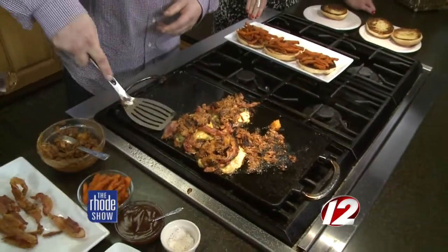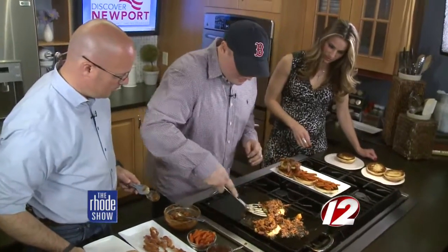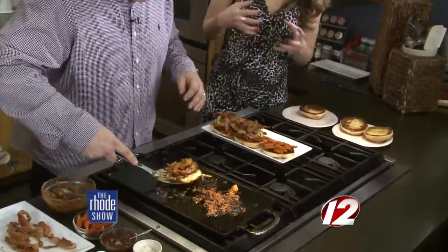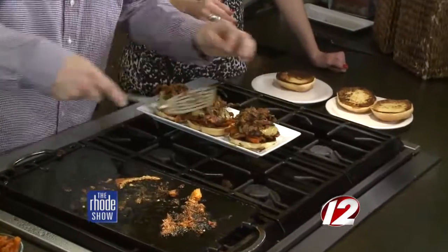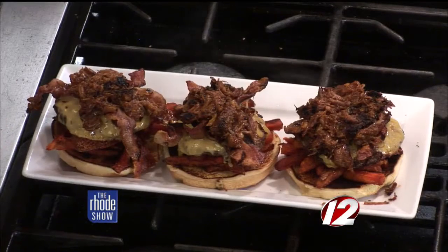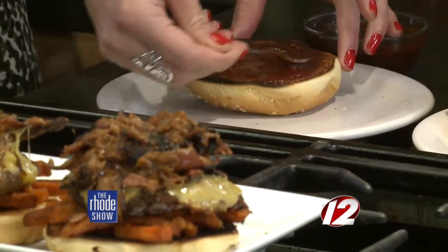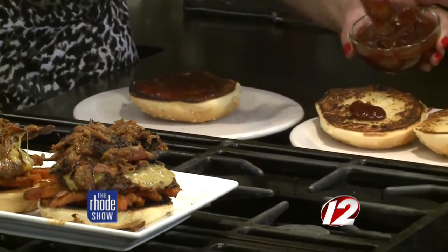We're just going to take the patty and put it right on the burger itself. You mentioned sometimes you layer up a burger so much you don't know how you're going to attack it — the smushing of the patty probably helps with that too. And then we'll take a little barbecue sauce and put it on the top bun. Now, what are some of the other burgers you have on the menu? Well, we're not just burgers — we have a lot of good seafood dishes, burritos, fish burritos.